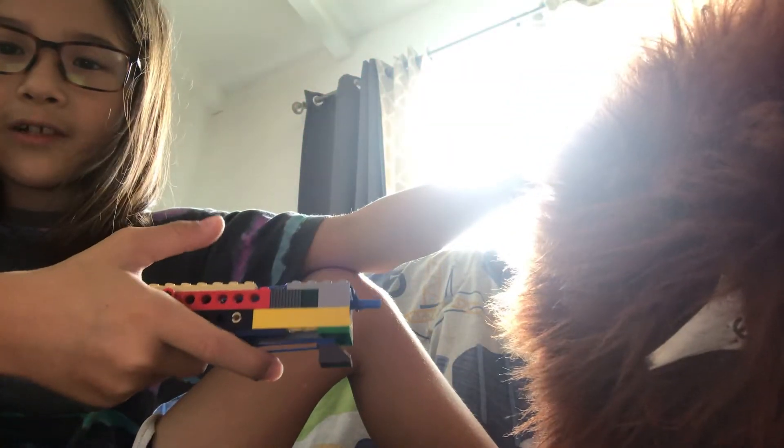Now let's shoot it. Ready? It shoots four times. That was pretty sick!